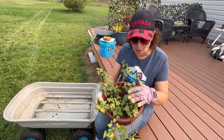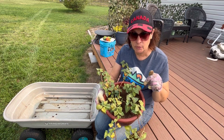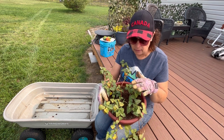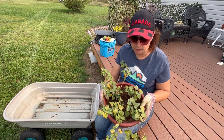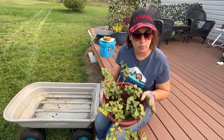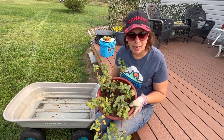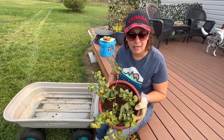Way back in January, I purchased a couple sweet potatoes and grew some slips off of them, got them rooted in water, got them planted in some dirt. I'm not too optimistic that there's actually going to be any sweet potatoes, but apparently it takes about 180 days normally, and these have been growing since January — so we're at six, seven months already. We are just going to dump them into my wagon here and see if we get any sweet potatoes.